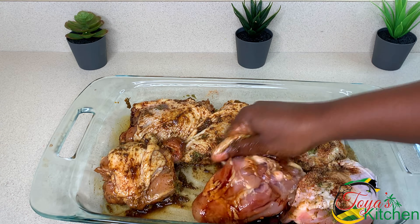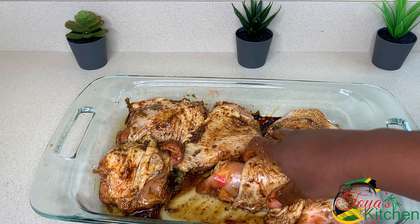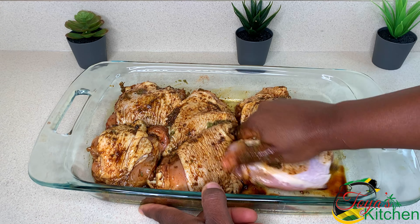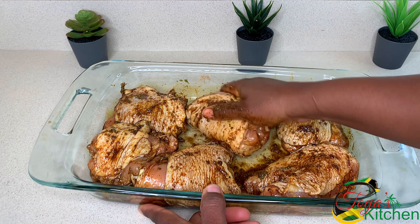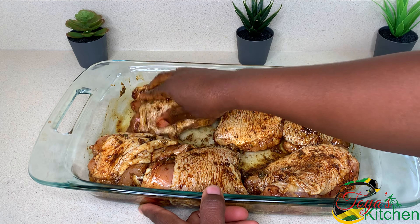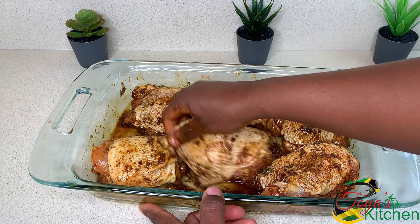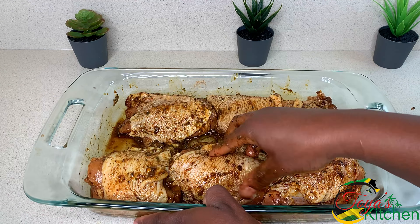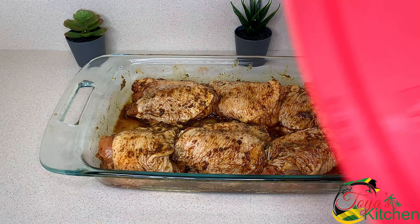The chicken will get a little bit more love from all those spices and flavor. I'm going to go ahead and cover this and allow it to marinate.